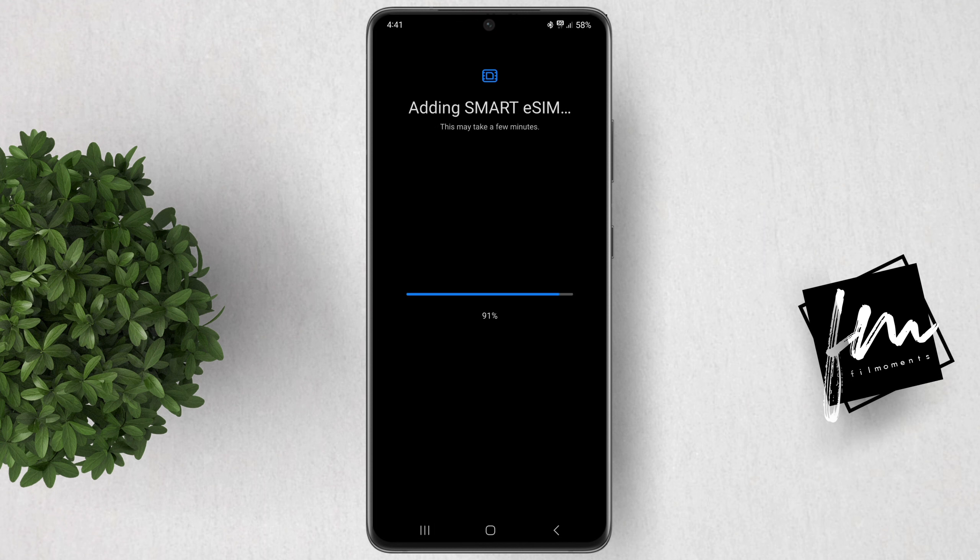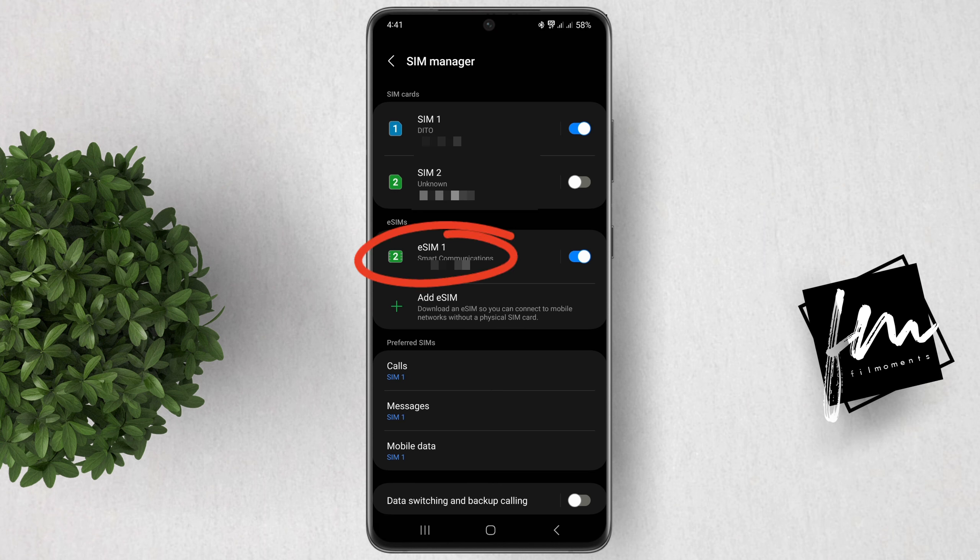Wait until adding the eSIM is successful. And that's it — your eSIM is now added and ready to use. Depending on your carrier, some steps like registering may be required after you've added your eSIM. I hope this video helps.